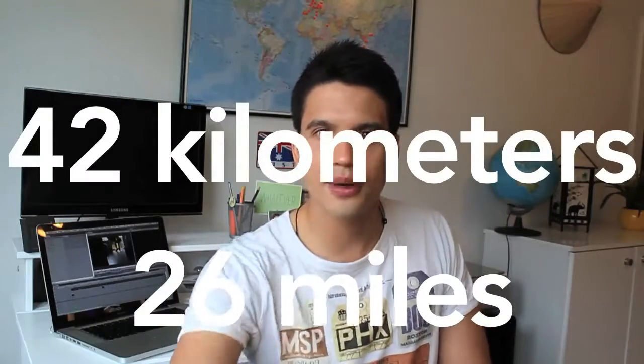If you run 42 kilometers you pay 89 euros, and if you run 18 kilometers you pay 79 euros — a difference of only 10 euros. Stupid as I am, I thought let's get the best deal, so my brother, my sister, her boyfriend, and I are going to run 42 kilometers in October.